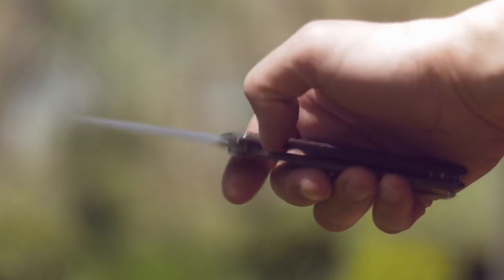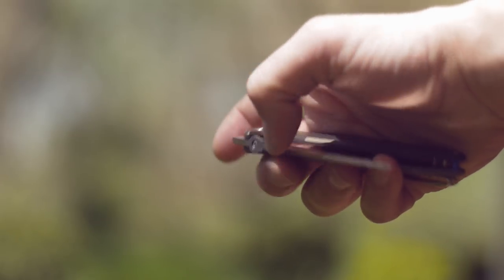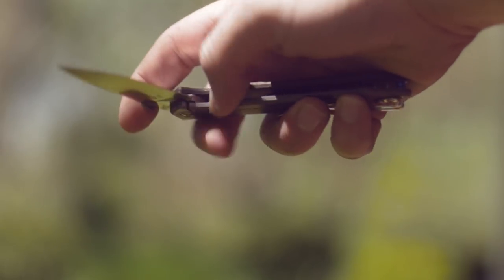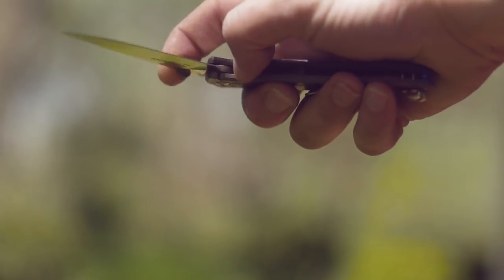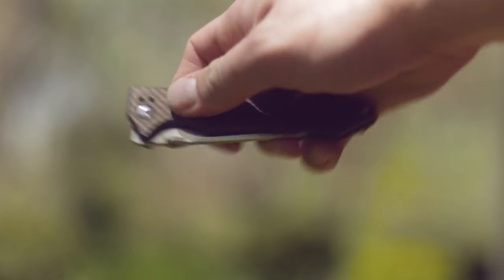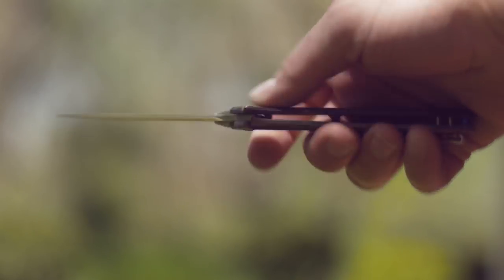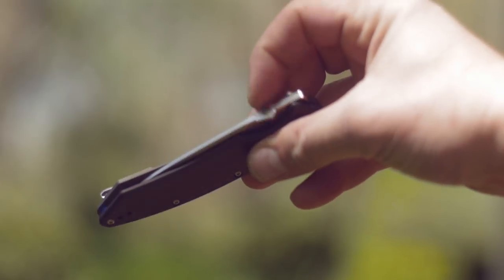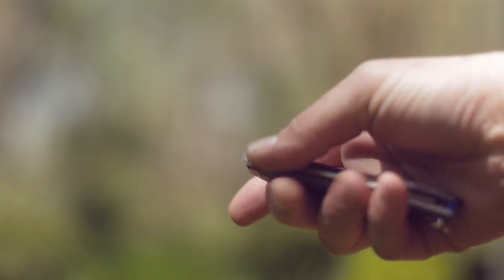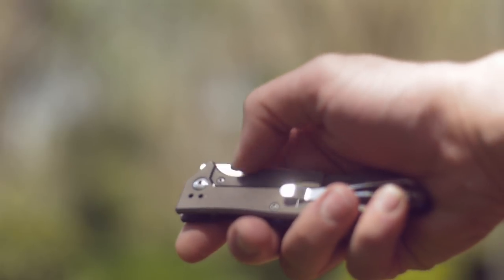Deployment is by a thumb disk — it opens fast, due in part to a good detent, because I can't get it to open by flinging it downward hard. Nick Shabazz mentioned the thumb disk scratched him, and he showed a picture too. It has an edgy quality to my thumb, but not sharp. I experienced no scratches, just smooth, consistent deployments. I'm not calling him a liar, but I'm just saying.